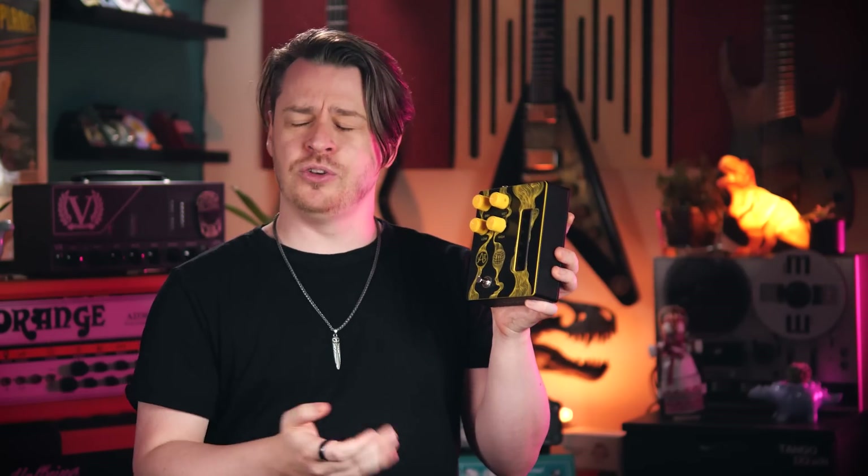Prototypes of this pedal were used all over Jack White's recent album 'No Name', which is an absolute banger if you haven't already checked it out. White is no stranger to stacking drives and finding the toothiest, gnarliest tones, and this unit makes that super easy, as hopefully I'll be able to demonstrate.